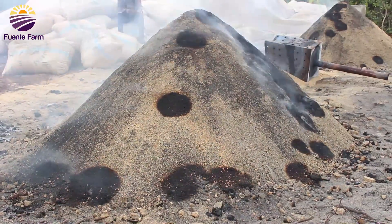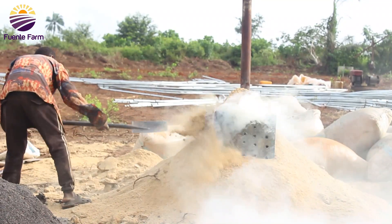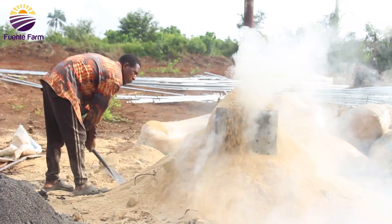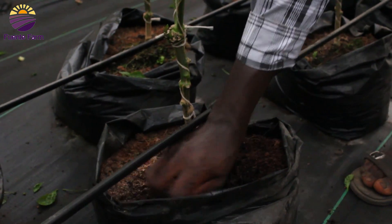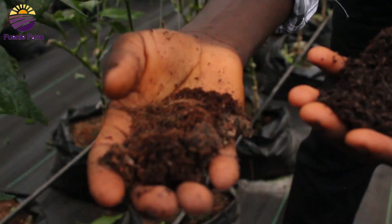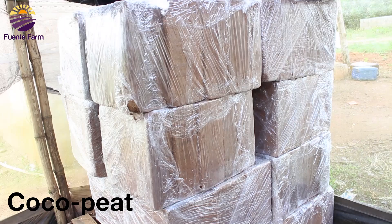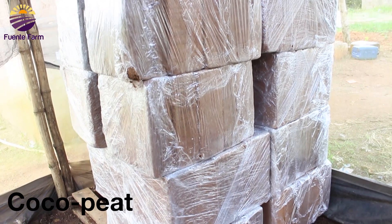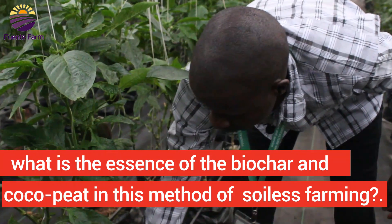The substrate used here consists of burnt rice husk mixed with biochar, and then coco peat spread on top. The rice husk and biochar are well minced together, and the coco peat is layered on top of that combination.